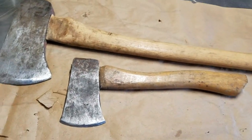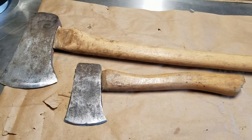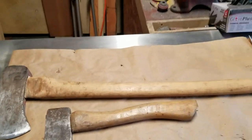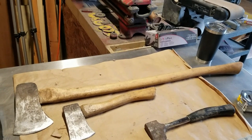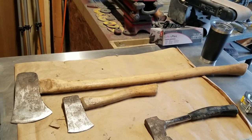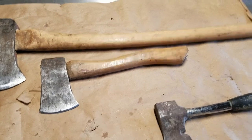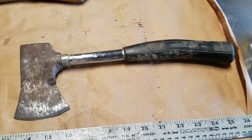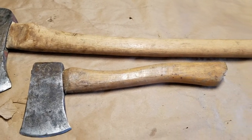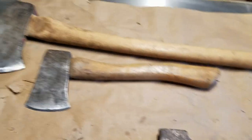That head is about two pounds, and I always feel like it's a little heavy for that short length of handle. Whereas this one behind it is like a four to five pound head and it's on a 36 inch handle. See how much longer that handle is — the head is just a little bit bigger, but the handle is three times as long. So it's a good felling axe. I'd like to have an intermediate axe — something in between. This one's 12 and a half inches, and in between 12 and 36 is 24. So I think we're going to cut a 24 inch handle, shape it, and put that head on it.